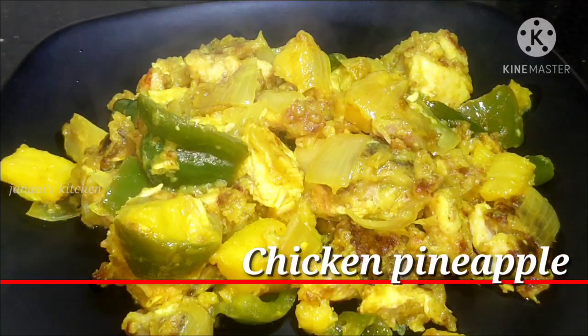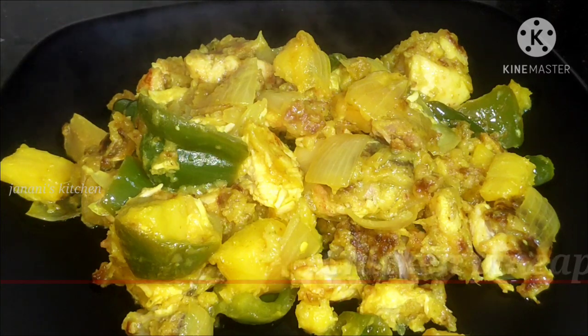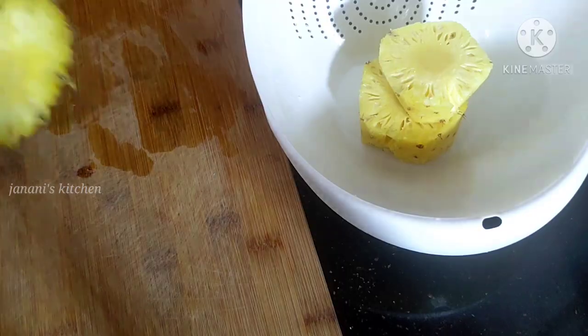Hello Viewers! This is our channel called Chicken Pineapple. It is very yummy and sweet. It tastes like chicken manchurian.